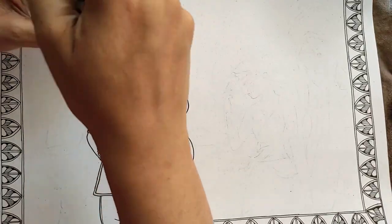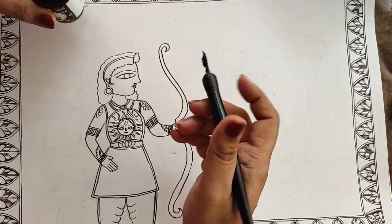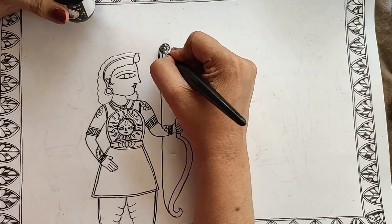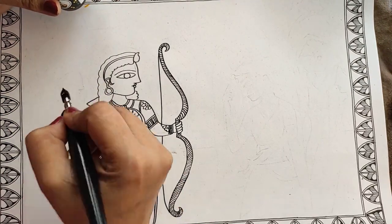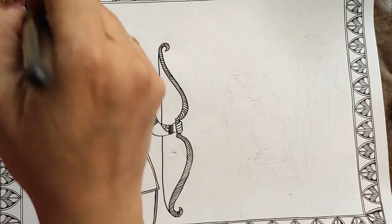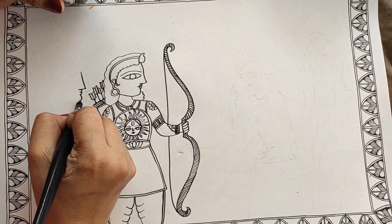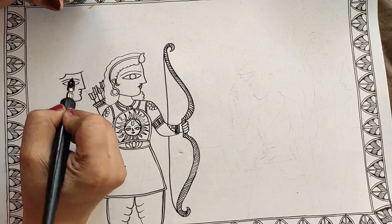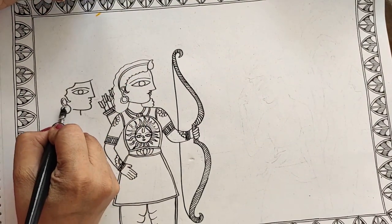Whichever portion you want to highlight, you can do the double outlining. You can also use a Uniball pen if you are not comfortable with the ink and nib. This is the Dhanush, and now I'll make his quiver full of arrows. Now this is Lakshman — his hairstyle is a little broader and hair pulled back, just to differentiate a little between the two.